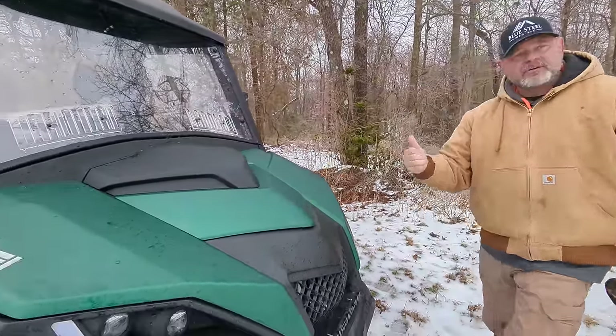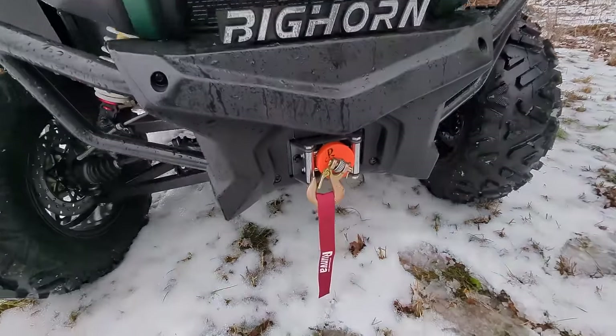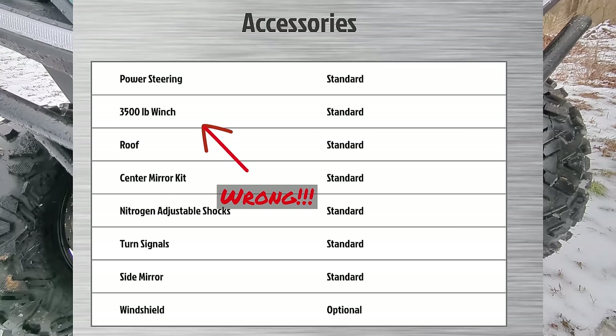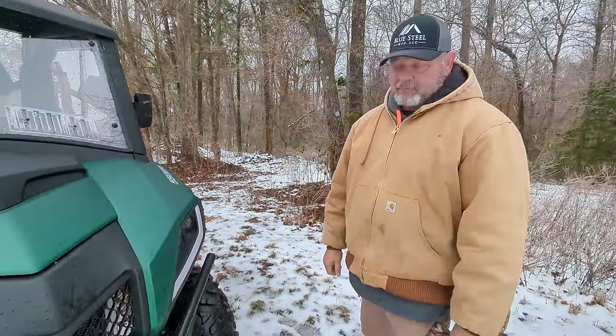This is ice freezing up — we're having an ice storm right now, so we thought it'd be great to come play in it. Here's the front winch; I think this winch is either 1,500 or 2,500 pounds — I'll put a graphic on screen with the correct number.